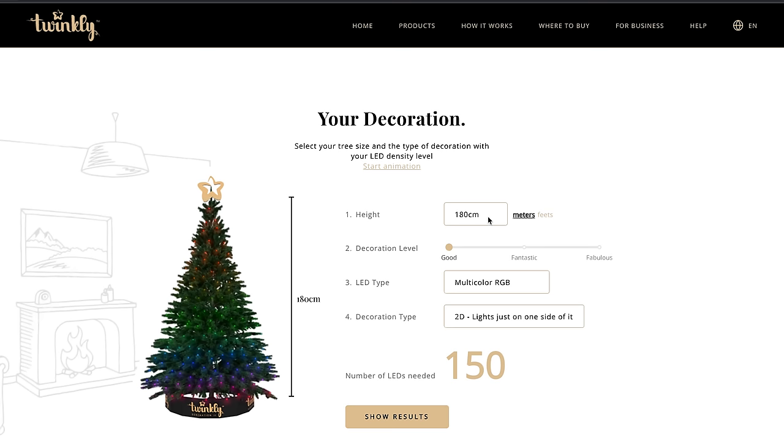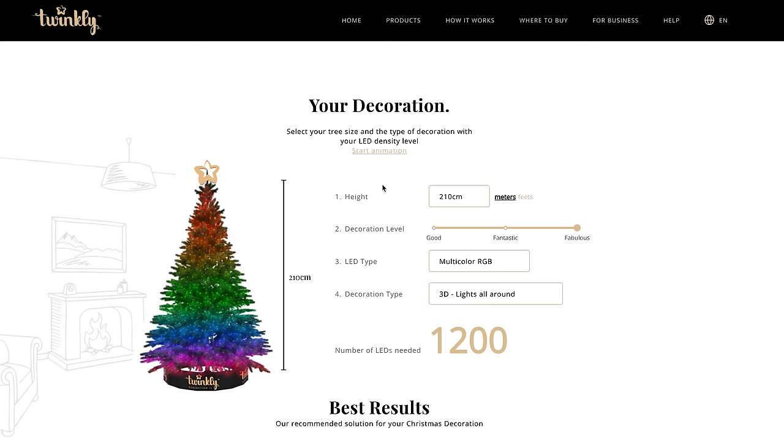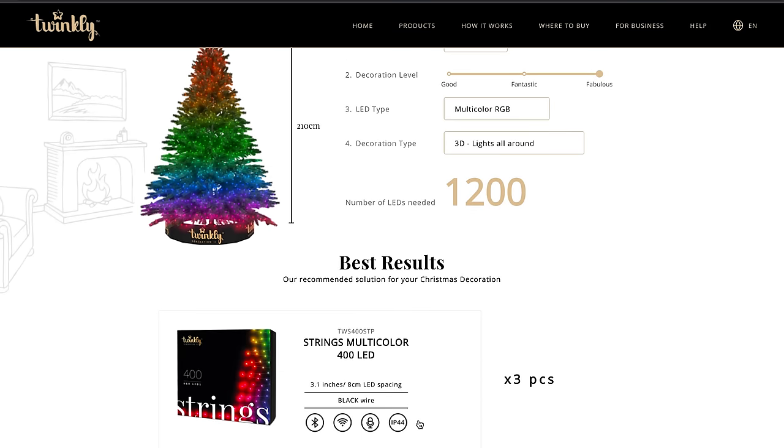If you're still not sure because of the height of your tree or some other reason, you can go to Twinkly's website — they have their own LED calculator, which is pretty cool. All you do is type in the height of your tree, your desired decoration level (which has to be no less than fantastic), and whether the lights should cover one side or all around the tree. Click start animation and you will see a visualizer of your tree. How cool is that? I'll link it down below in the description for those who are interested.